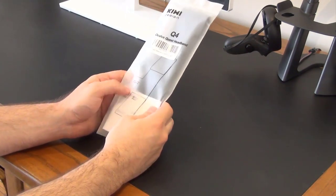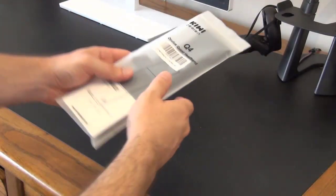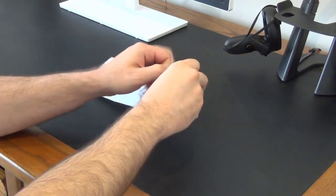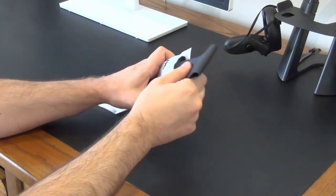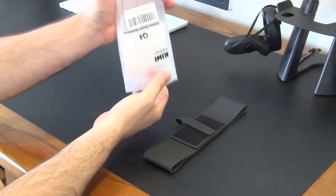Before we begin, full disclosure — I was given this product for free by Kiwi Design in order to review it, so thank you to Kiwi Design for that. But I can assure you I'm not getting any commissions and I'm under no obligation to give this a positive review just because I got it for free, so I'll give you an honest and unbiased review.